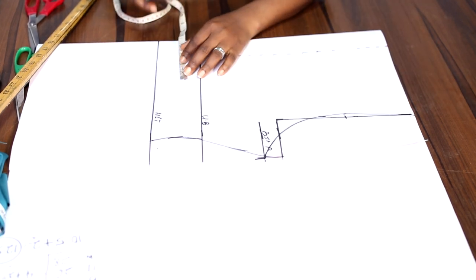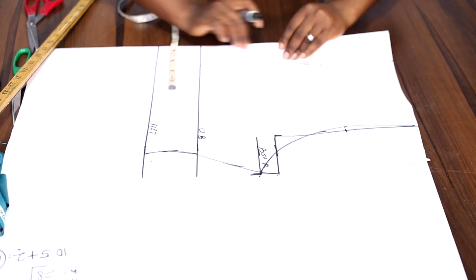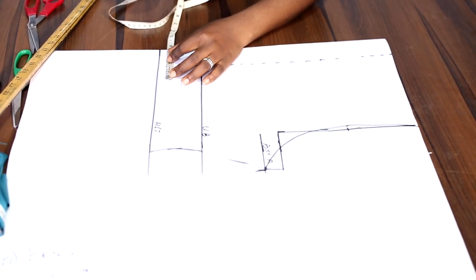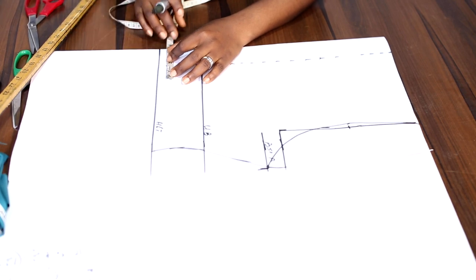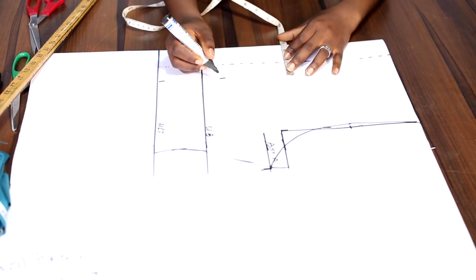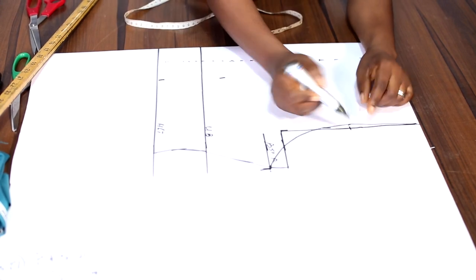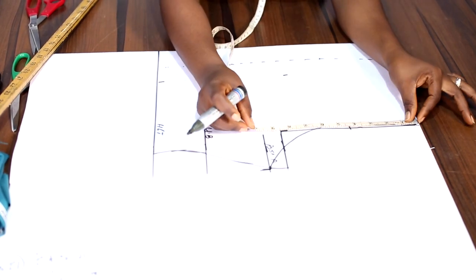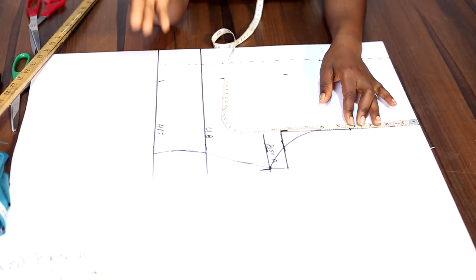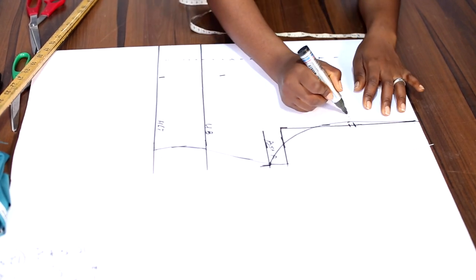The next thing is to bring out the princess dart, and that is going to be from the center front, this very edge. The princess dart measurement has to do with the bust pan. For this measurement it is 7, so I go with 3.5 inches — it's 3.5 inches because it is folded. On the armhole, you can decide to go with any measurements of your choice from 3, 3.5, 4, 4.5, 5, 5.5. For me, I'll go with 4 inches, so I am going to be connecting like this.